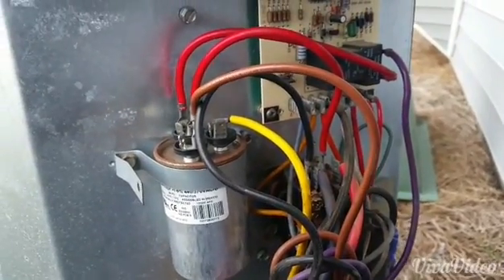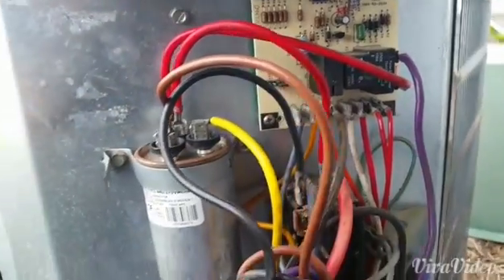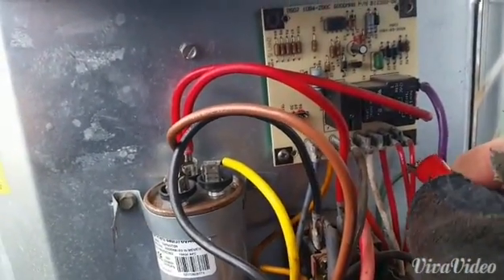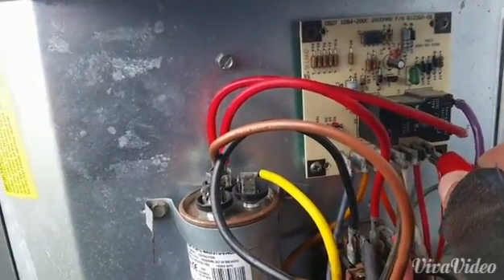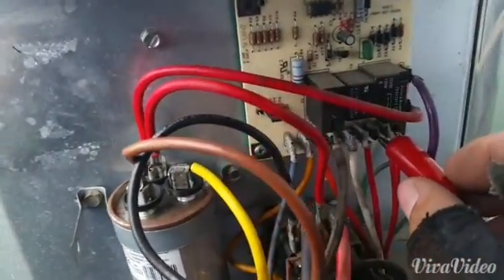Hey guys, we're going to induce defrost on a Goodman heat pump. We have a typical Goodman heat pump board. The last two wires here are the coil sensor — we're going to jump those together using alligator clips, so you can see it right there.